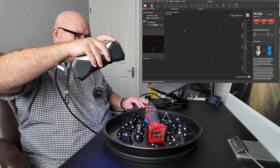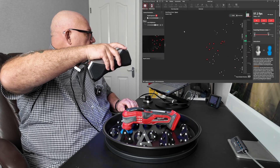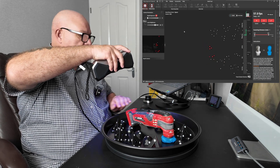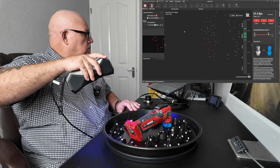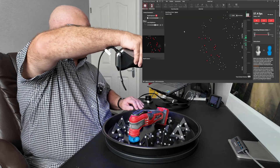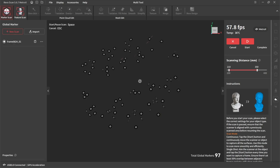I'm basically just going to capture the global markers. If I don't touch these once I've scanned them, I should be able to use this global marker scan for every one of the four scans. Pause it there. Complete the scan.